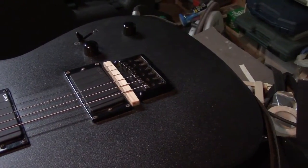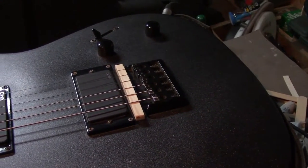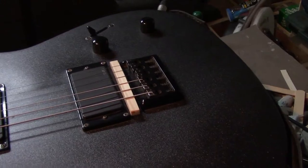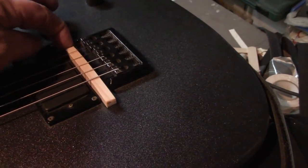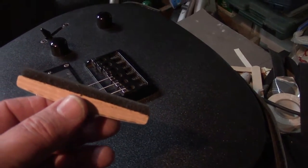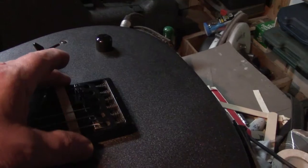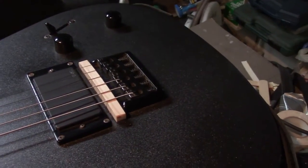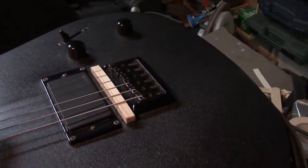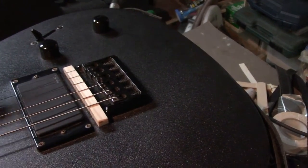Whenever I get a Strat, Tele, or any bridge that has six individual saddles capable of being adjusted up and down, I make this little sort of spring-loaded radius gauge — pretty simple stuff. Just a piece of foam on the bottom of that. The nice thing about this is that it self-adjusts because it's spring-loaded with that foam. You basically adjust the two outside strings to the action you want.